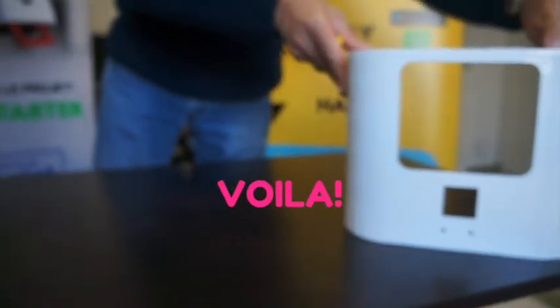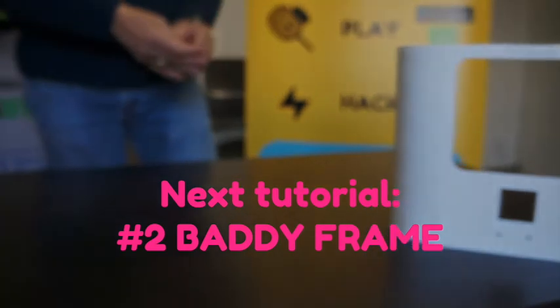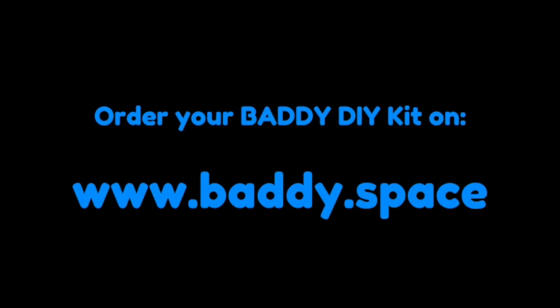Next tutorial: Batty Frame! If you want to order your Batty DIY kit, visit us at www.batty.space. See you soon!